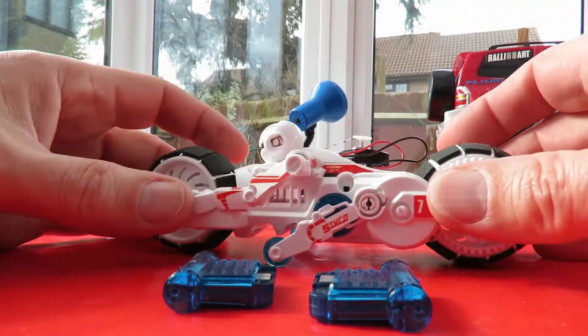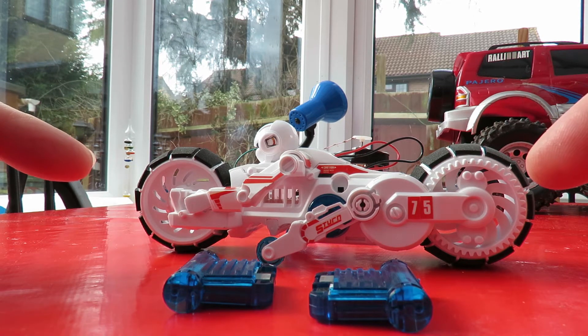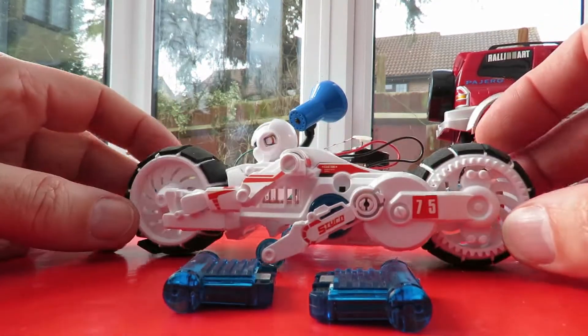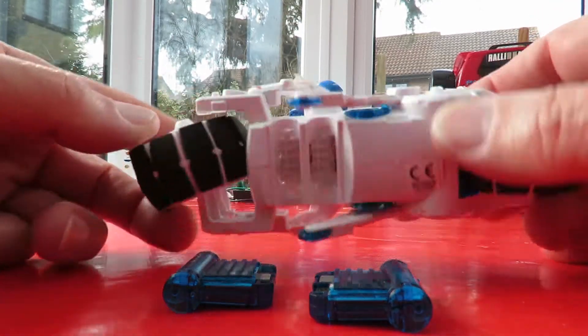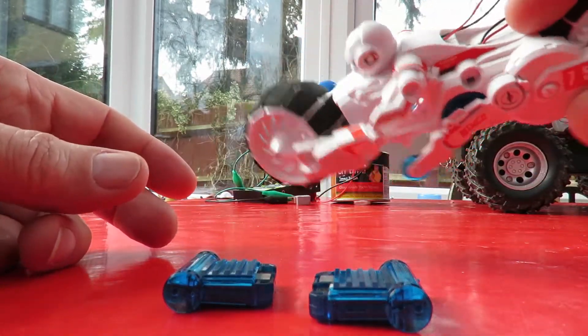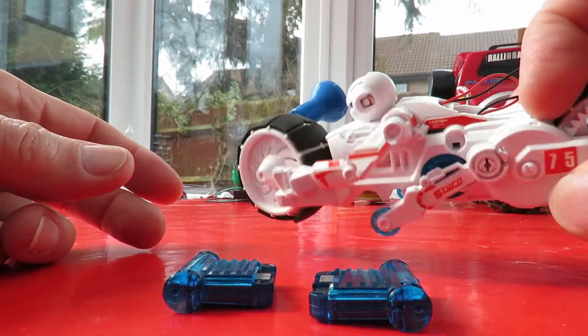That'll do for now. This is what I bought in the charity shop. I'll see if I can find the instructions, because this was all that was there — there was no kit or anything, it was just laying in the box. That steering is nice as well, because that looks like it's going to automatically straighten it up.